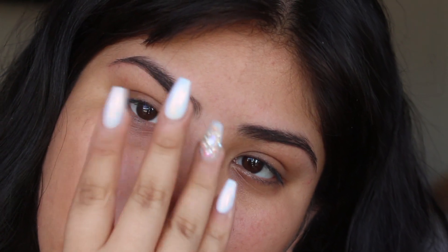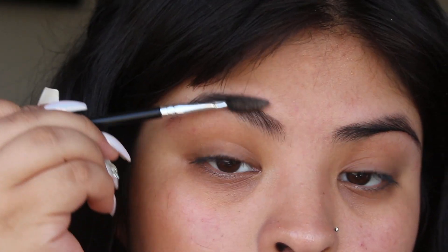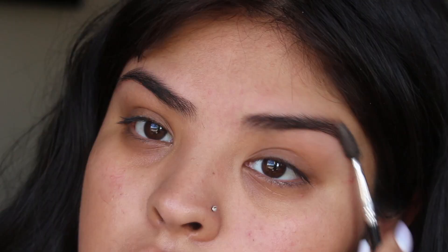And step four, I'm gonna just brush out my eyebrows and that's all it. Thank you guys for watching, remember to give this a thumbs up, subscribe if you aren't already, and I'm gonna see you guys on my next video. Bye guys!